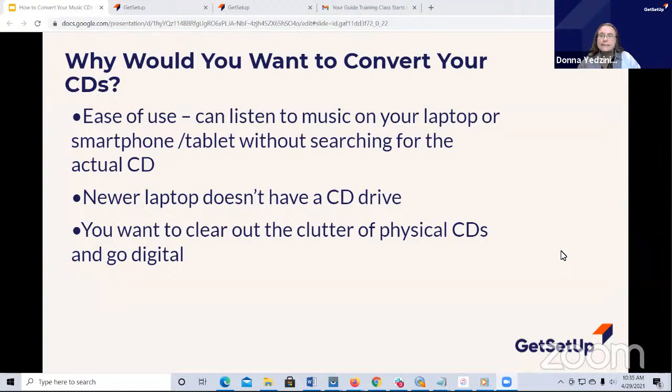I have a newer laptop. It has no CD drive. So if I want to play a CD, now I've got to go plug in my portable CD player and all that stuff. So that's not going to happen. Or maybe you just want to get the clutter out of your house - throw those CDs, get rid of them, or just stick them in the garage. You just want to go digital. There are many reasons why we would want to take on a project like this.